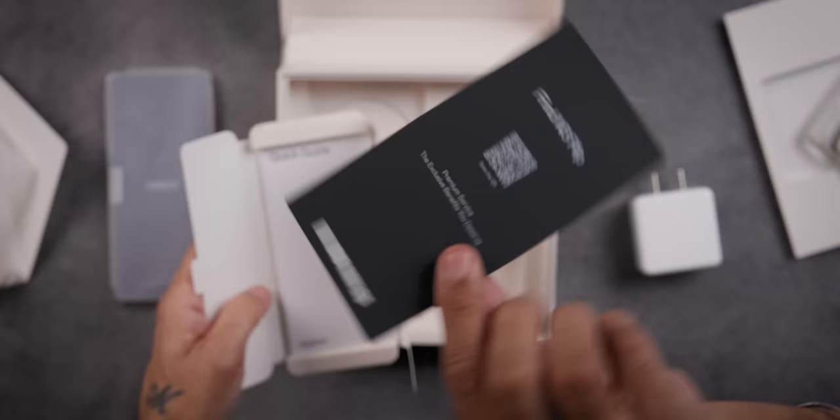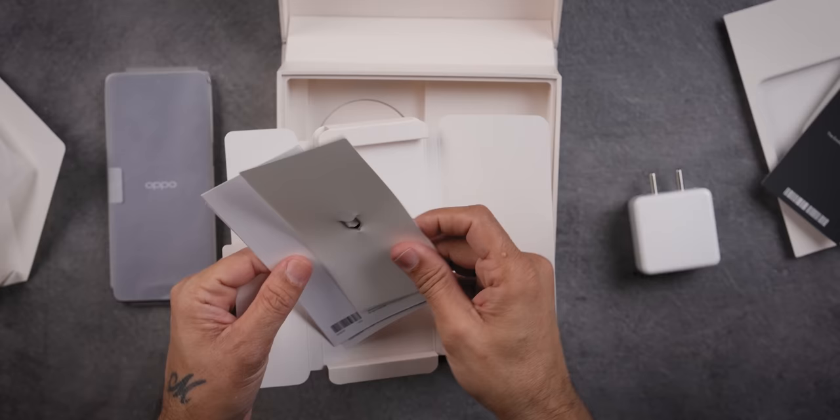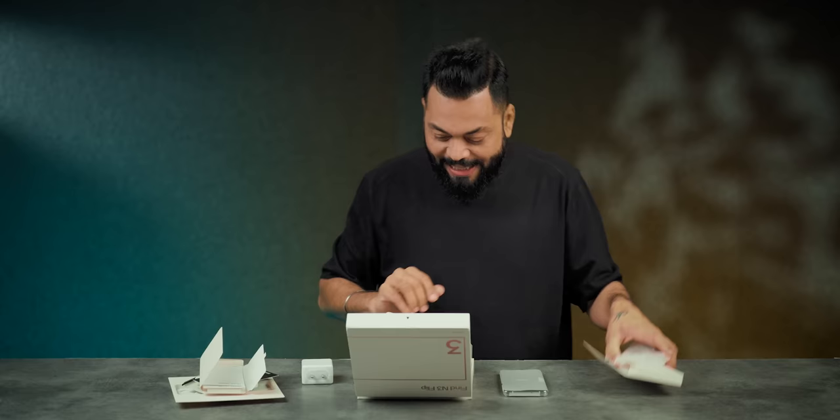It's a hard case, friends. You will get a premium service if you take it, because the phone is also premium. There is a SIM card tool and then documentation. There is also a cable — USB Type-A to Type-C cable. That's all in the box.